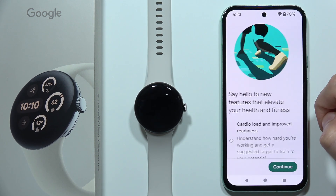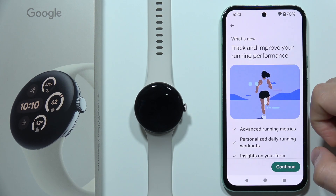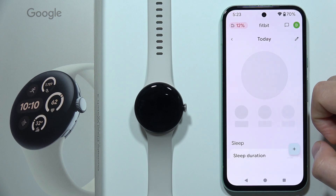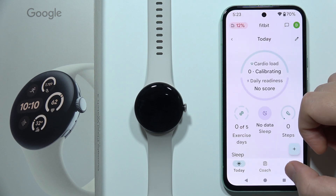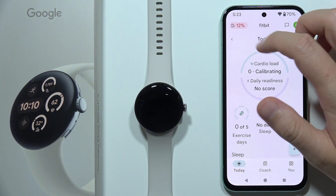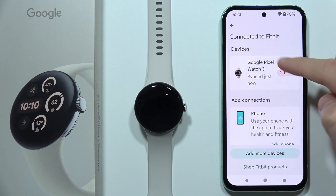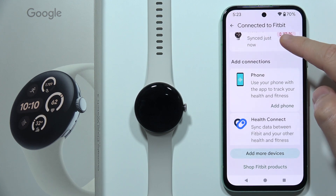We have to set permissions — scroll all the way down, click Continue, click Continue again, and it looks like we are finally connected. In the left upper corner we can find our watch battery level, and as you can see it looks like our data is synchronizing.